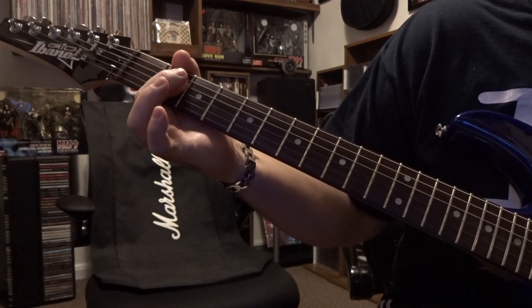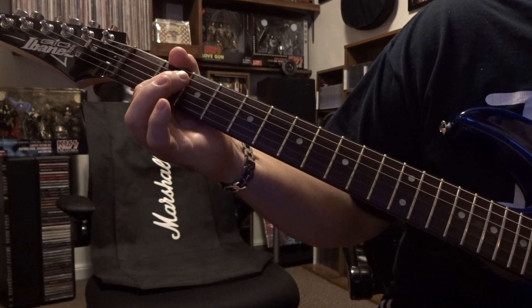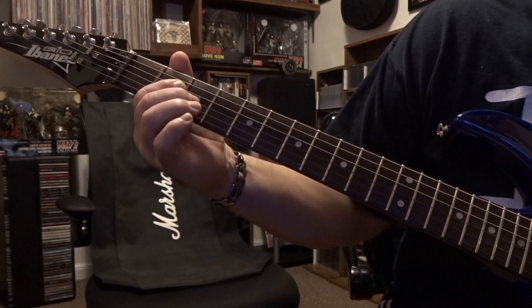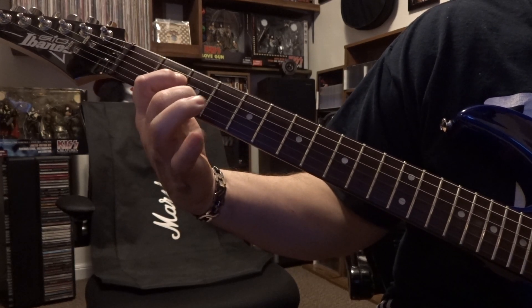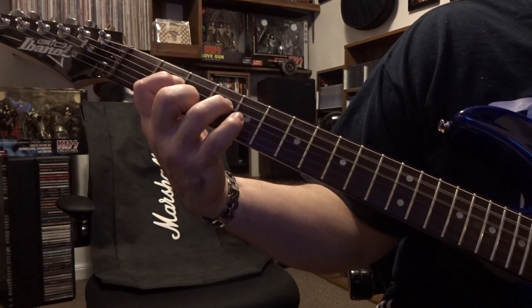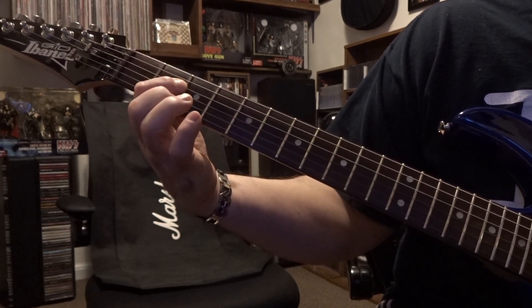Second fret, third and fourth string — you're barring. You're going to strum the open fifth down. A power chord. You're going to hold that bar and then you're fretting the second on the third and fourth on the fourth. You're going to strum the open fifth down. Back to our A.